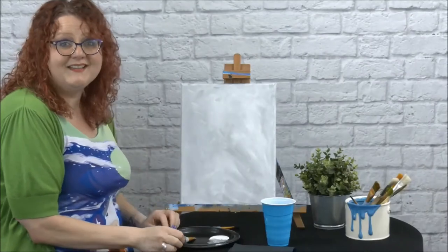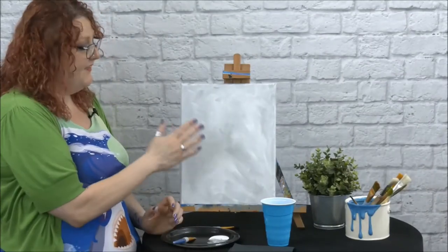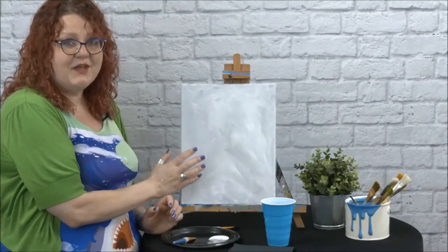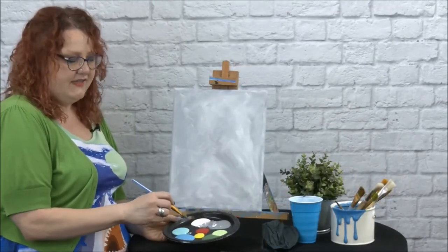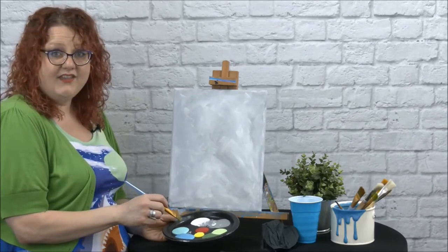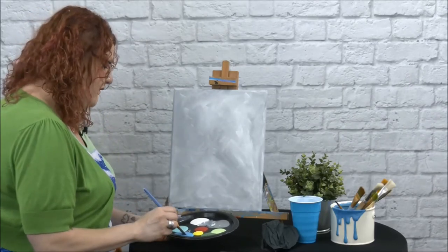I'm happy with that. So we're going to take a break and let the paint dry. Once it dries, we're going to come back and start on our birds. I have several different colors here, so just pick a color and then let's start on one of these cute little birds.